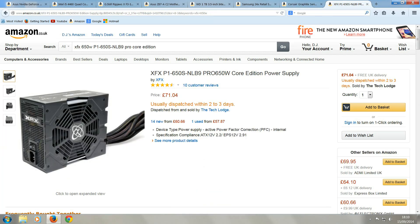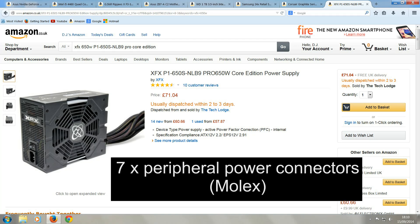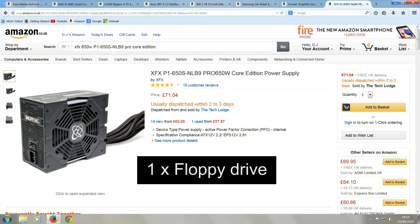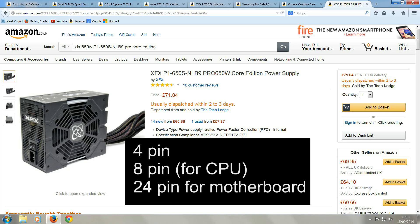And finally, to power up this computer we have the XFX 650W power supply. This has eight SATA power connectors, seven peripheral connectors, often referred to as Molex connectors. To power the graphics card it has two 6-pin and two 8-pin PCI Express power connectors, one floppy connector, and for the motherboard it has a 4-pin, an 8-pin and a 24-pin power connector.